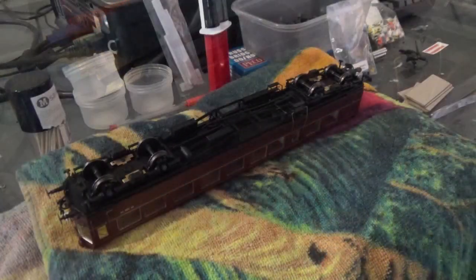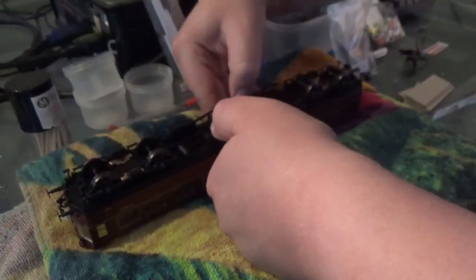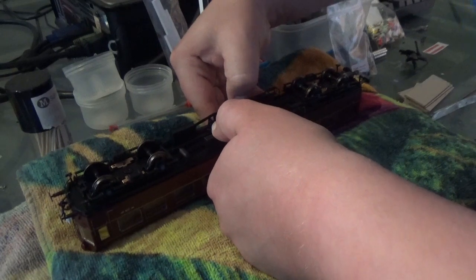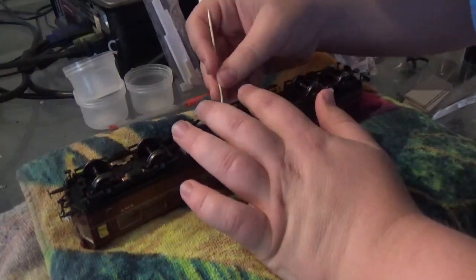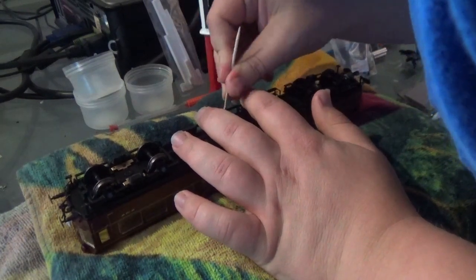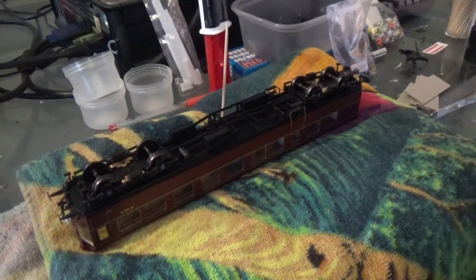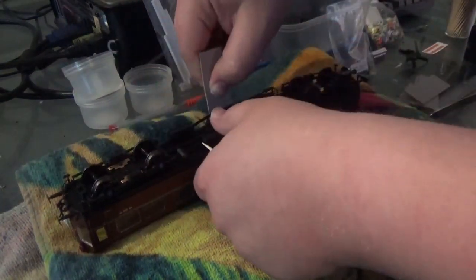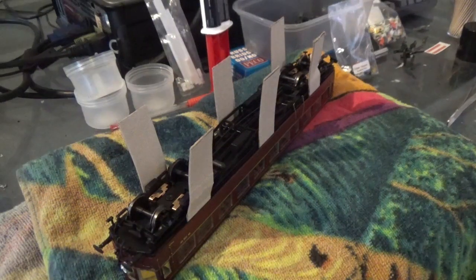So now we have to remove the body, because it is clipped in place. I'm just temporarily placing a cocktail stick in there to prise it apart, because I can't seem to use my fingernails. I've added some strips of card along in the body, so that hopefully has undone it.